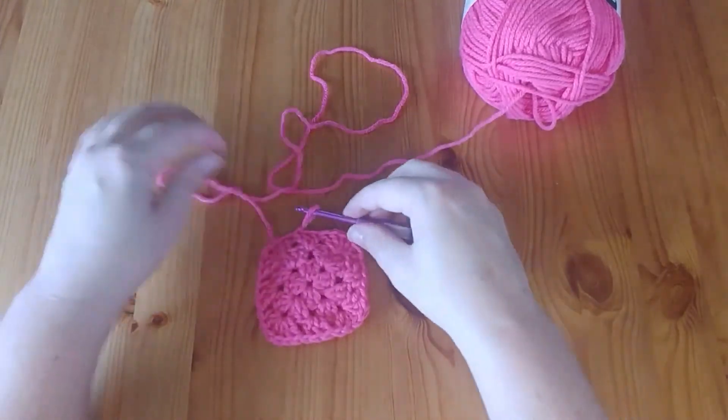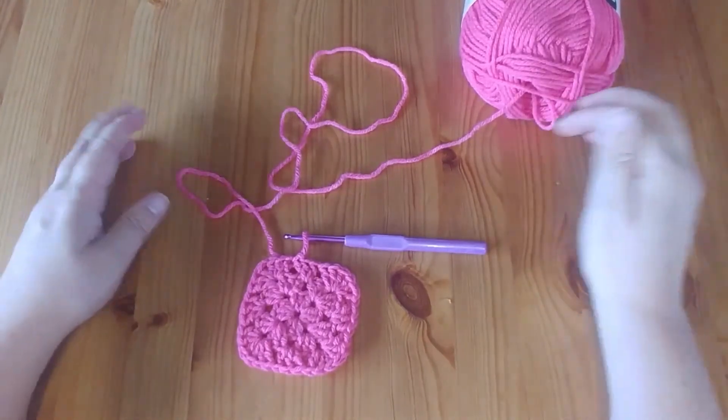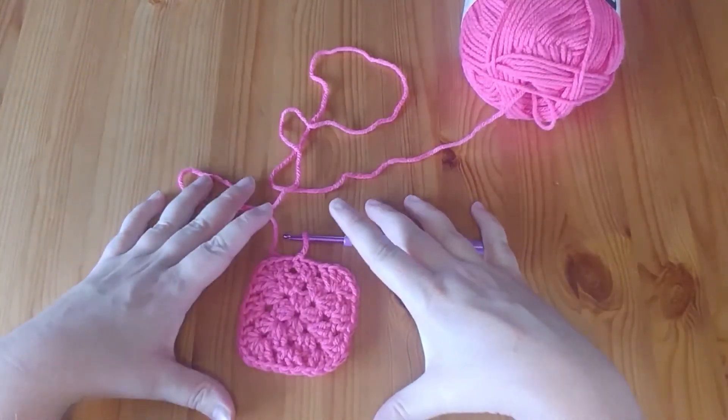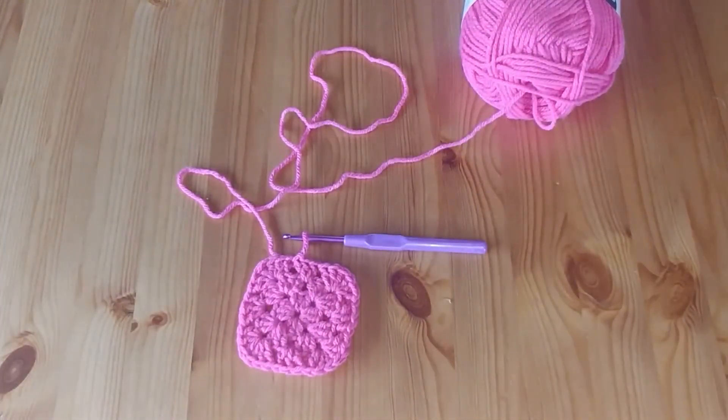Now we're back to the beginning of the row. We put our two chains here then moved on, so we didn't finish that stitch. I finished this corner and now I go into the space where we did our slip stitch from the previous row and do two double crochets, then slip stitch to the top of the chains from the beginning of the row to finish off our three double crochets. At this point you can stop, change colors, continue, or turn this exact square into a blanket. Basically that is the essence of the granny square — continue as you did for rows two and three until the square is as large as you want.